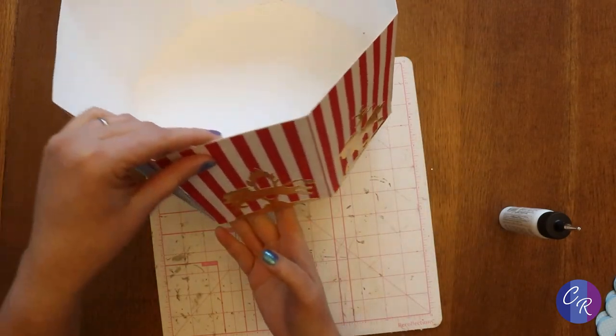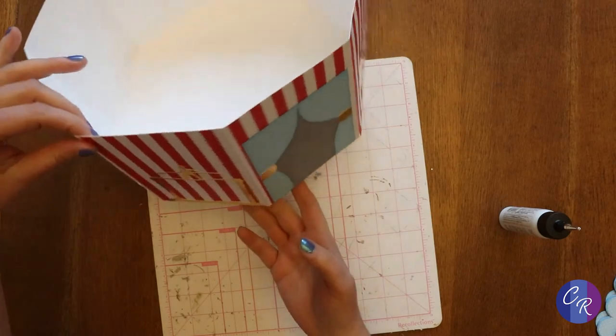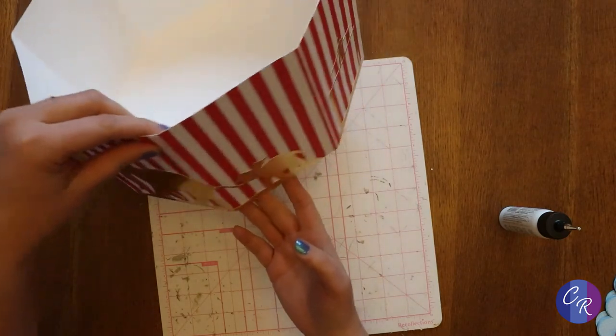My little box, on the bottom at least, is all done. How cute is that?